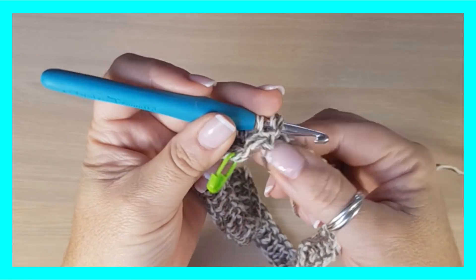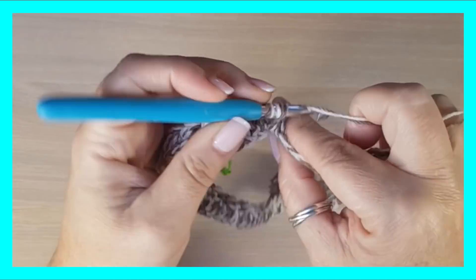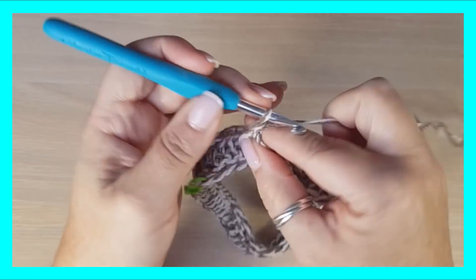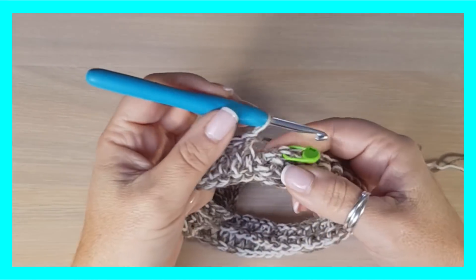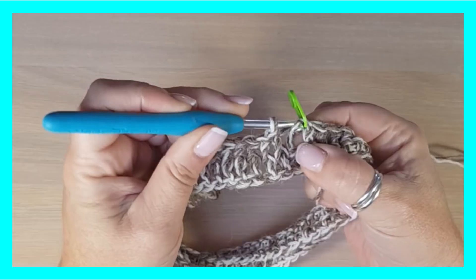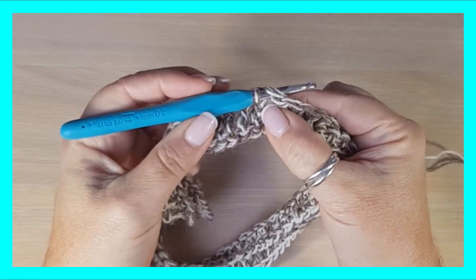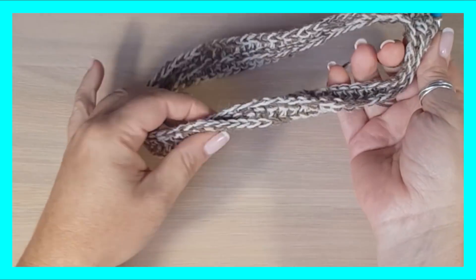Pues venga, vamos a seguir y ahora sí hacemos toda la vuelta con puntos de relieve. He llegado al final de la primera vuelta — solo que se teje en la mitad de una manera y en la mitad de otra. Esta es la única vuelta que va a ser diferente. Me engancho con la segunda de las cadenas — acordaros, solo hice dos, no tres. Ya tenemos nuestra primera vuelta terminada y ya tenemos la magia hecha, ya tenemos el giro.